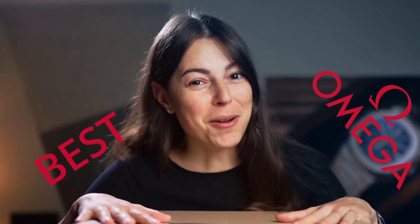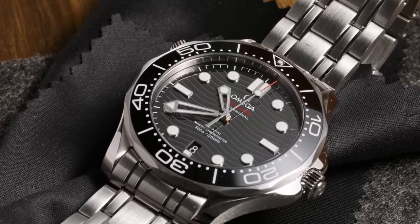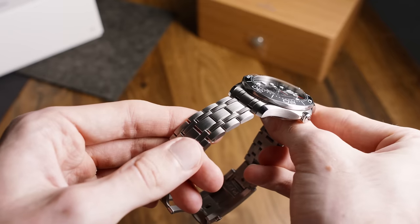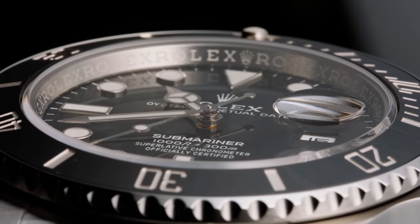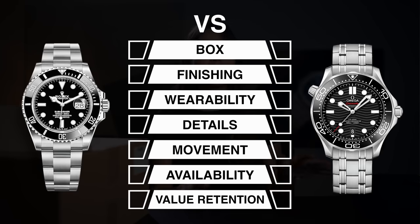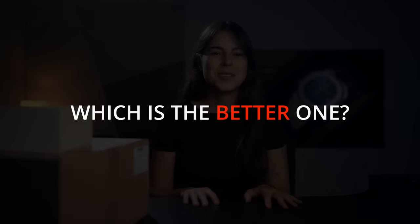This is the absolute best Omega ever built, and this here is the legendary Rolex Submariner. This Omega Seamaster Diver 300M is available at €6,300 on a steel bracelet. The Rolex Submariner will set you back $10,100 at its most basic configuration. So for today's video, let's compare these two watches at their seven most important features and once and for all answer the question: which is the better one of the two?